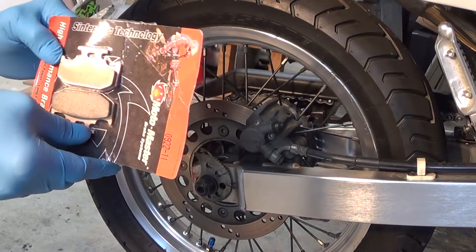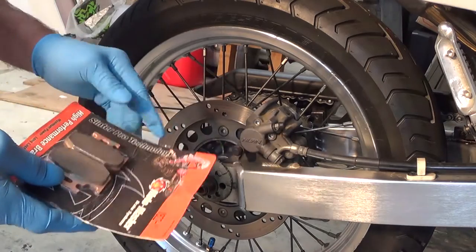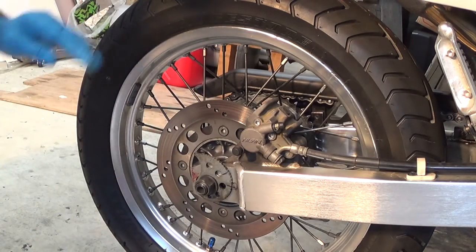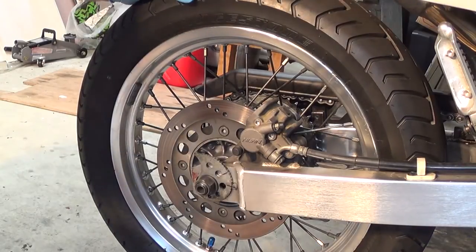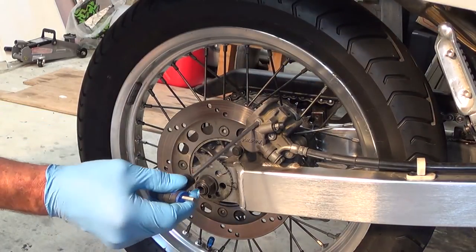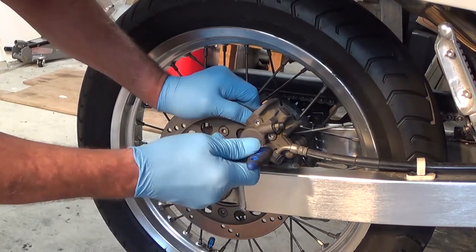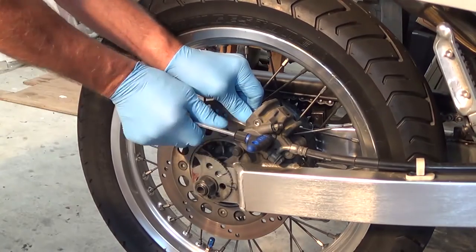Today I'm going to replace the rear brake pads with these new ones here. I'm going to take these pins out and then just remove the pads while it's in situ. Hopefully we can do it that way, so we'll give it a go.